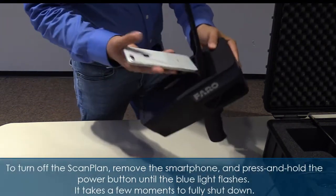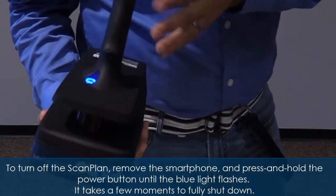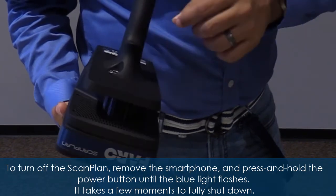To turn off the scan plan, remove the smartphone and press and hold the power button until the blue light flashes. It takes a few moments to fully shut down.